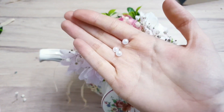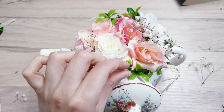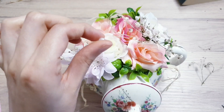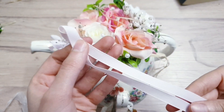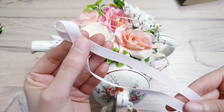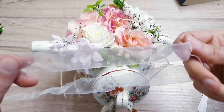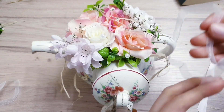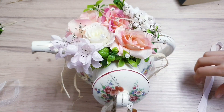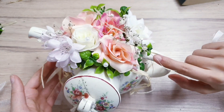For extra detail, add some pearls — probably about three — and stick them down with hot glue. Then take some ribbon; if you need to iron it, just use a hair straightener — it's much quicker. The ribbon was too thick so I cut it in half so it matches the width of the other ribbon, and then hot glue it on the handle.